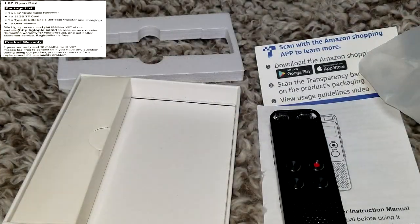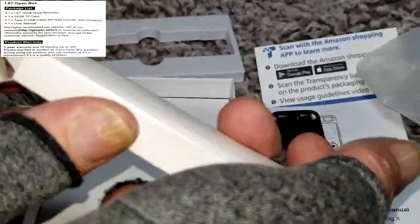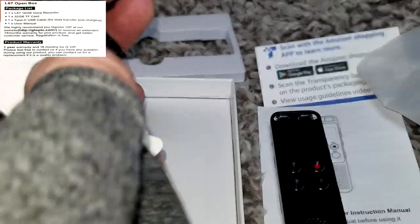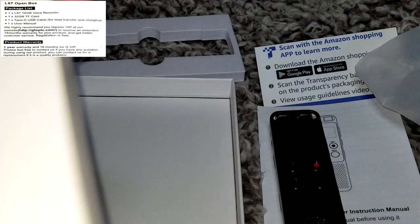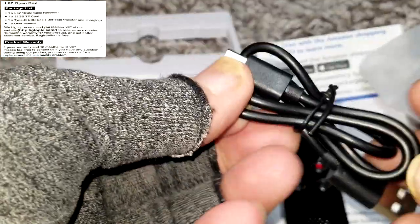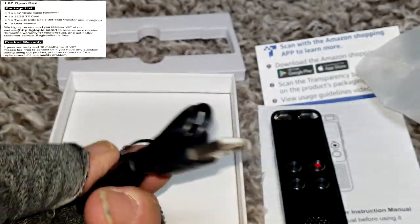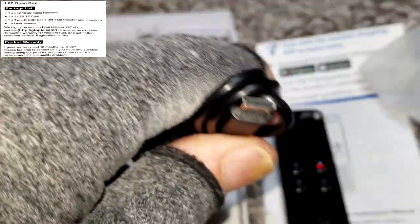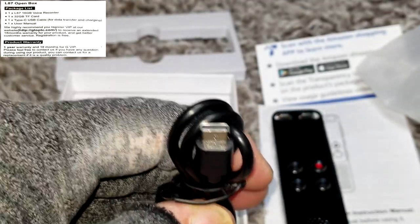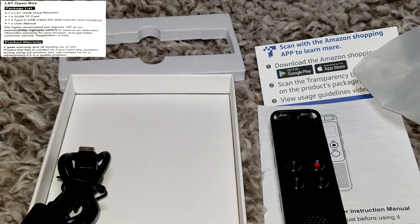It also comes with another box. Inside you'll see the charging cord and the transfer cord — it's a charging and data cord, USB-A to USB-C, which is kind of cool. And that is everything in the box.